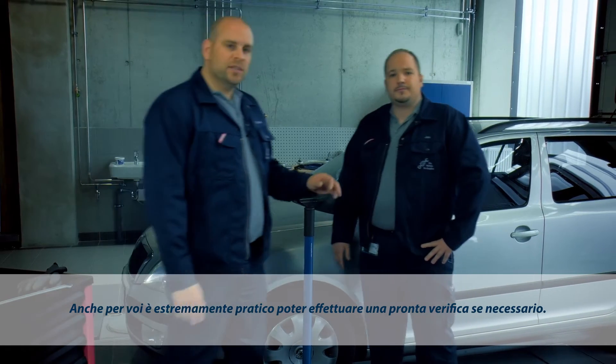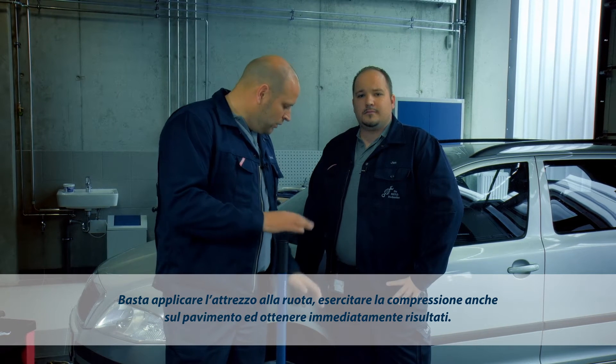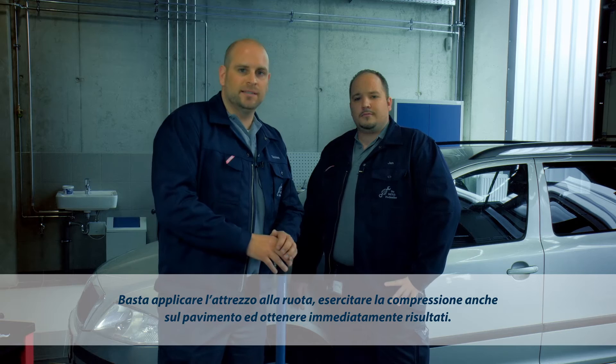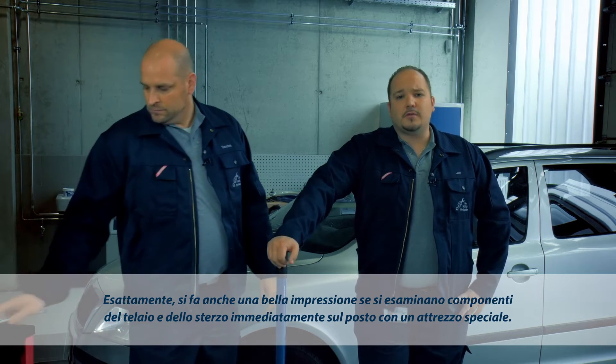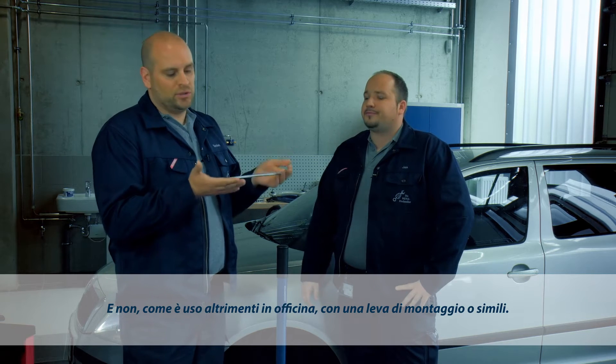It also comes in very handy for vehicles which have to be looked at immediately. Apply it to the wheel, push it into place, and get a result fast. Even customers could do it themselves. Diagnosing steering and suspension parts on the spot with a professional tool makes a really good impression on the customer, instead of producing the usual tire iron.